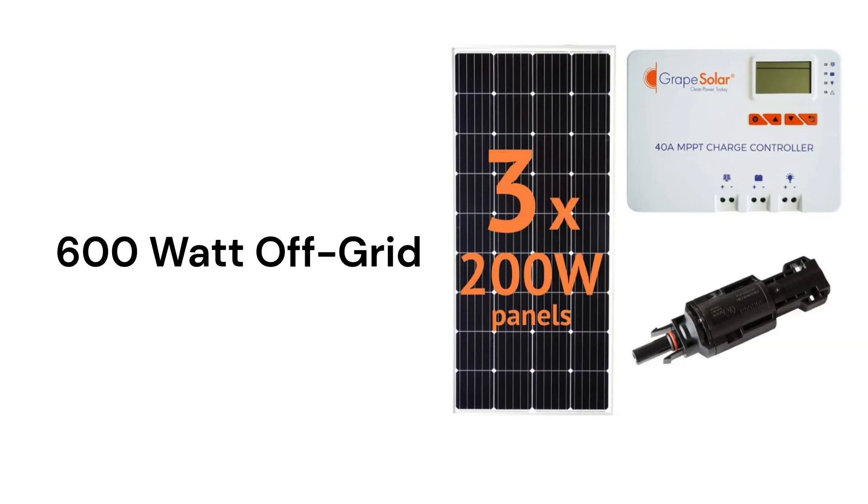Their 600W off-grid kit uses an MPPT charge controller, which is more efficient and allows for smaller wire sizes as well as supporting oversized PV arrays. The kit is inexpensive but does not include batteries, which are required for the system to work.